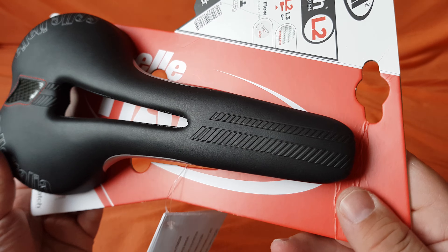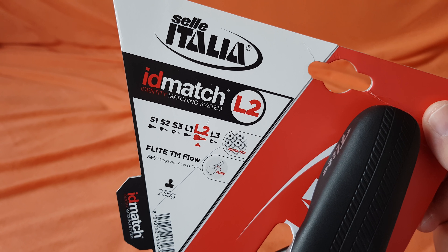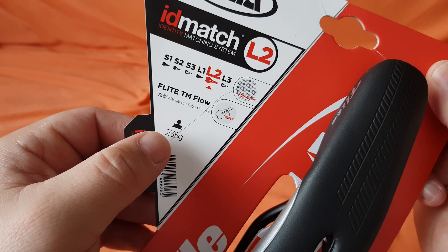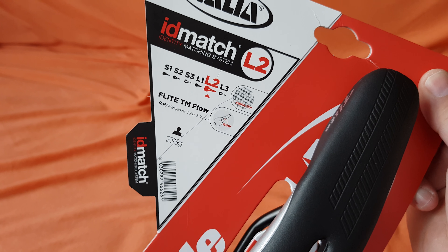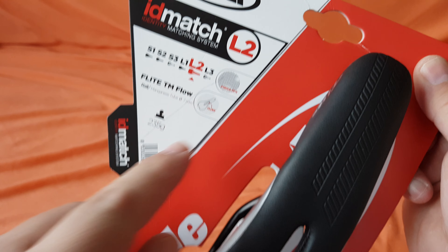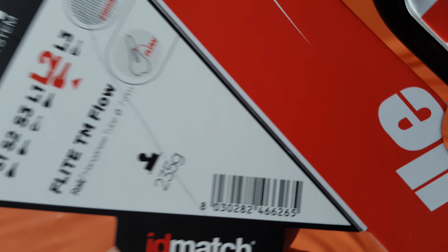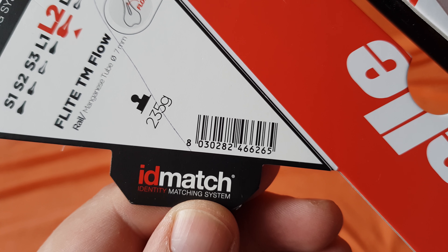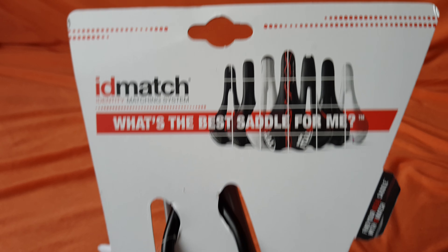What's on the box: that's the L2 size, ID Match L2 size, 250 and 35 grams — we will check that. It's the Tube 07 Flow. There's a barcode here — pause the video if you want to scan it.